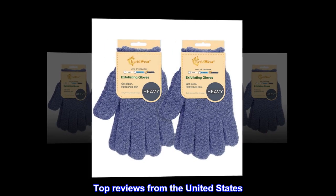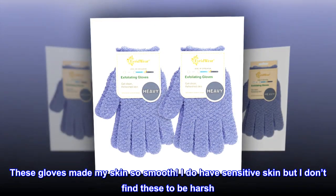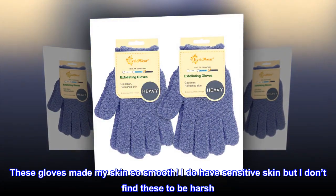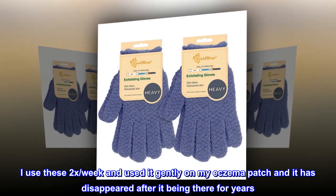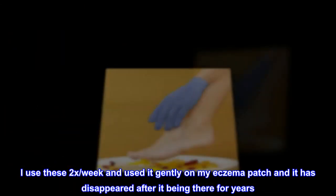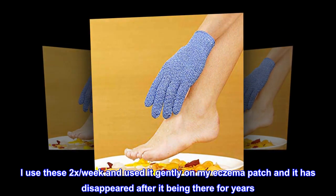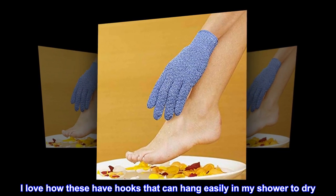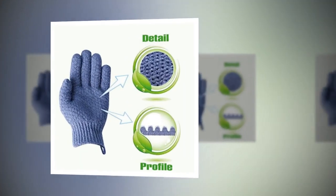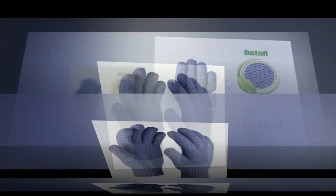Top Reviews from the United States. Great for Exfoliation. These gloves made my skin so smooth. I do have sensitive skin but I don't find these to be harsh. I use these 2x per week and used it gently on my eczema patch and it has disappeared after being there for years. I love how these have hooks that can hang easily in my shower to dry. They work better than any sugar or coffee scrubs. Definitely recommend.